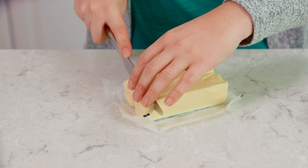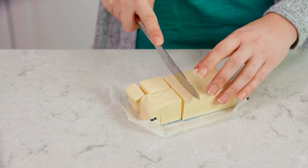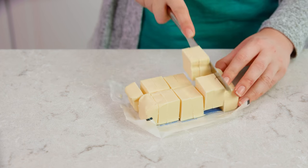To start you'll need to preheat an oven to 350 degrees Fahrenheit and line an 8x8 or 9x9 inch pan with parchment paper. Then you'll need to slice some cold salted butter into little 1 tablespoon slices and you'll need 1 cup total.